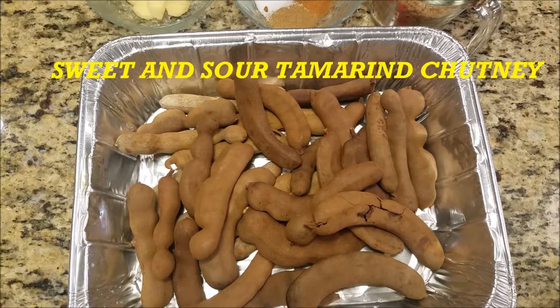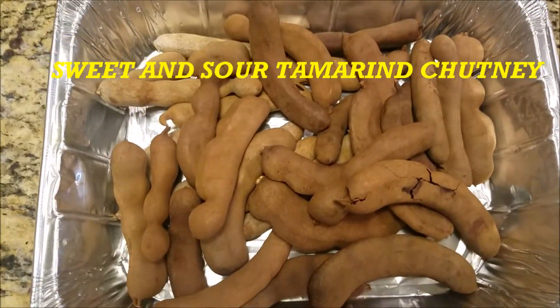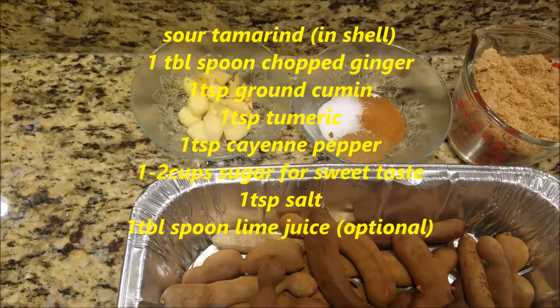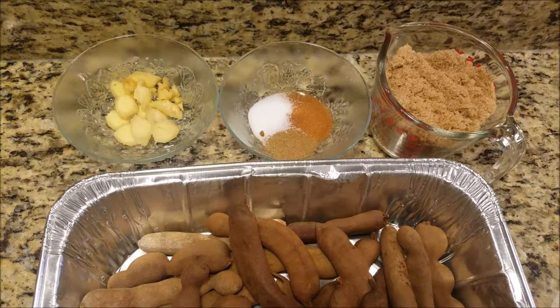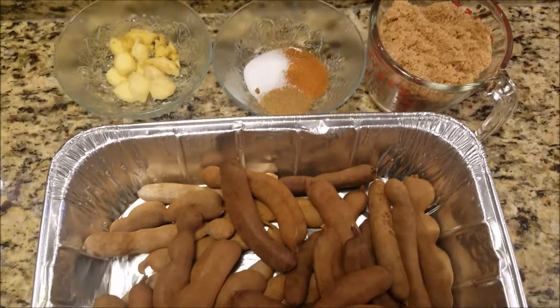Today we're making a sweet and sour tambrin chutney. Have your tambrin ready — sour tambrin. We've got some ginger, chopped ginger. You're going to need some ground cumin, cayenne pepper, salt, and a cup of sugar. Let's get started.